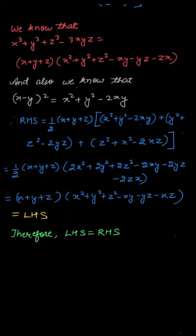So hence we have proved that the left hand side is equal to the right hand side. I hope this question is clear to you. Thank you.